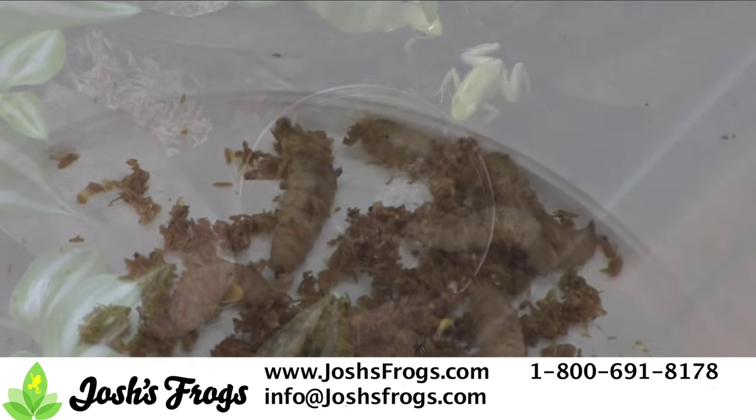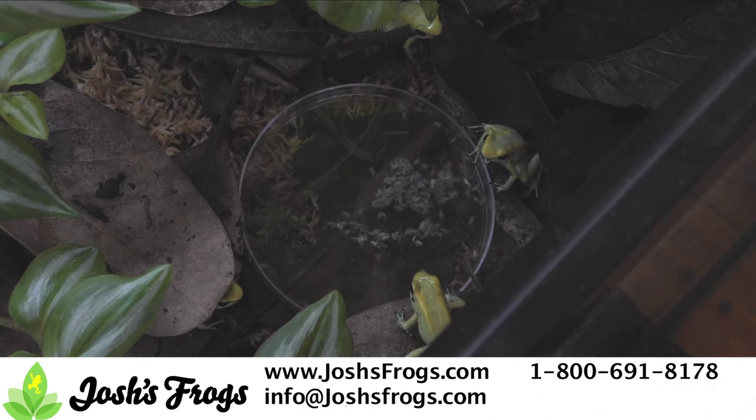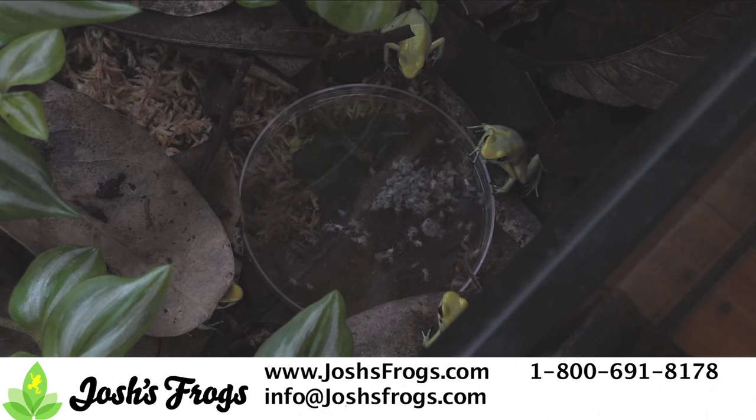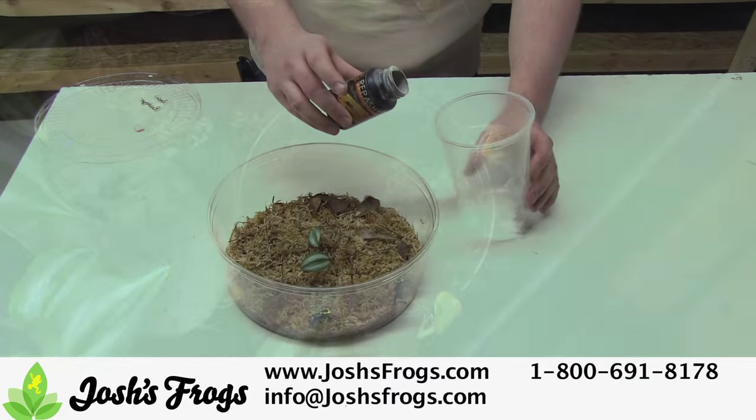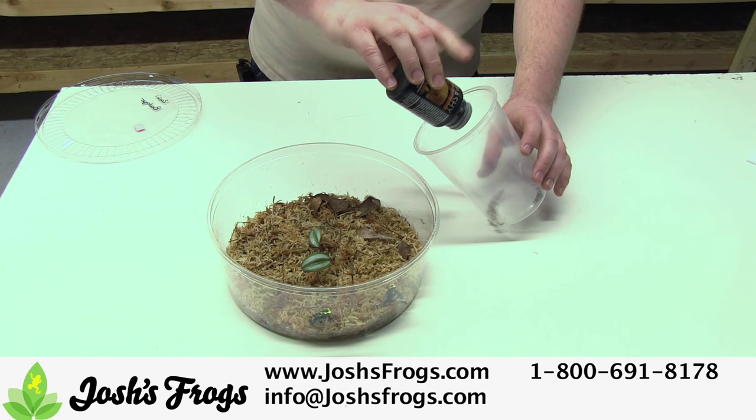Make sure to dust feed your insects with a quality calcium and multivitamin supplement. At Josh's Frogs, we rotate among Repcal Calcium with D3, Repcal Herptivite, and Repcal Calcium Plus. In addition, we dust with Repcal Vitamin A Plus once a month for breeding animals.